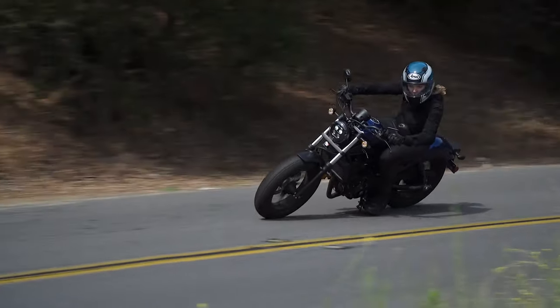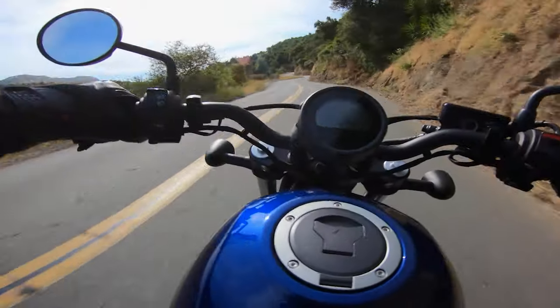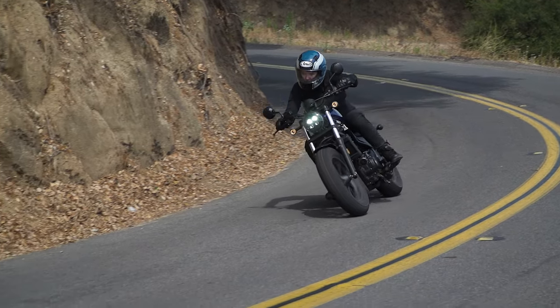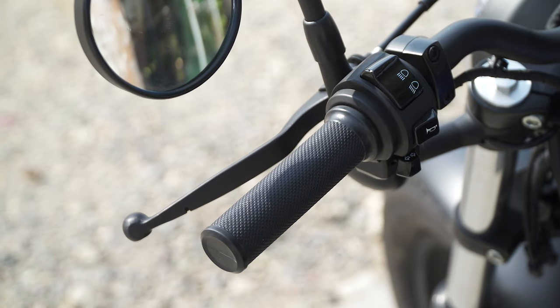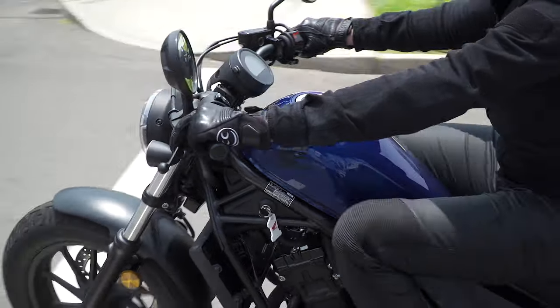When you get into the twisties you can really rail this machine around. You use all the power on the freeway, so it still gives you a little bit of extra space to get around traffic and have some fun. You could run it a gear high and it doesn't chug or stutter — you still have that power available. It also has a slipper and assist clutch which offers a very light clutch pull.